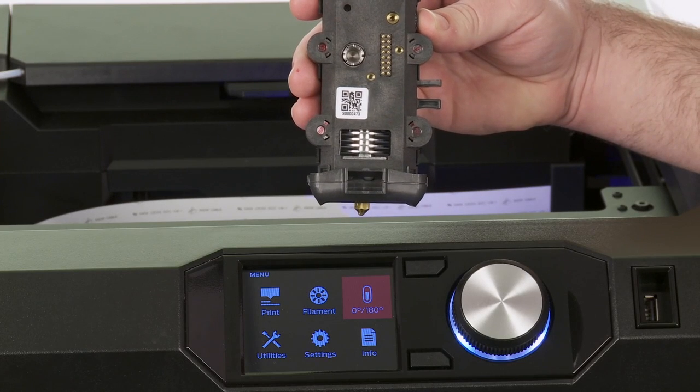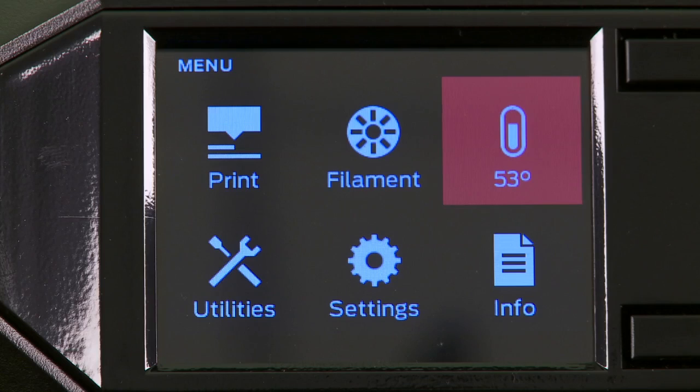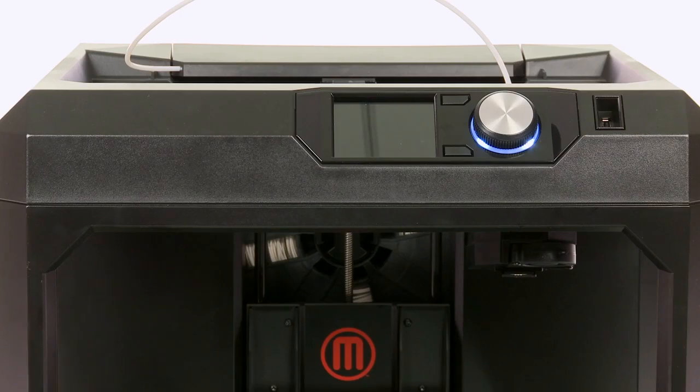So how do you know the smart extruder is cool? It's easy. You'll find the temperature displayed on the control panel. You can watch the temperature fall as the fans cool the extruder. Once it's cool, you'll see the temperature screen change to preheat. Now you can power down or take the smart extruder off the gantry.